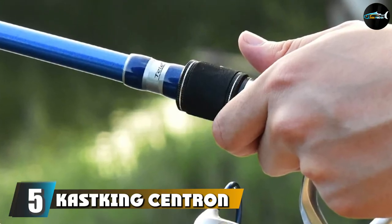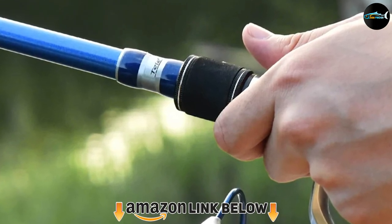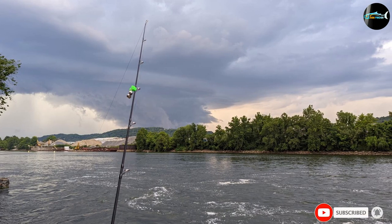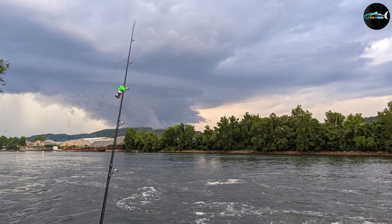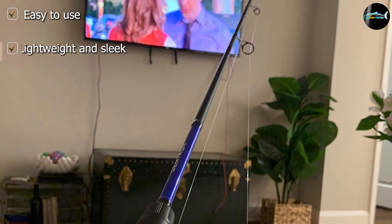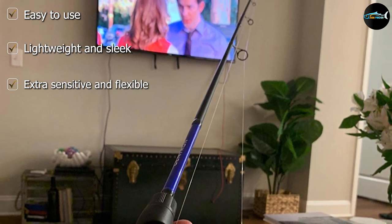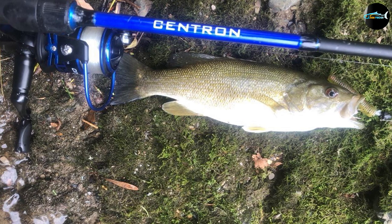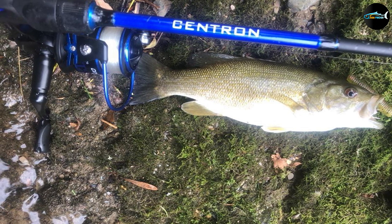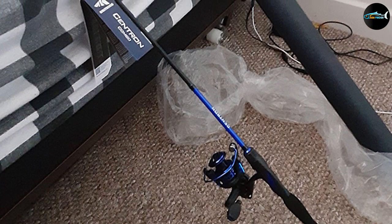The number five position is held by the KastKing Centron Spinning Reel and Fishing Rod Combo. Another excellent value choice, it is great for experienced anglers as well as those who are just getting started in the wonderful world of fishing. This package consists of a lightweight, sensitive rod and your choice of reel. The reel can be purchased in sizes starting at 2000 and going all the way up to 5000. Regardless of which size you select, your reel will have 9 ball bearings and an instant-stop one-way anti-reverse bearing. The rod is made out of graphite and has stainless steel guides, built for exceptional durability and the long haul.